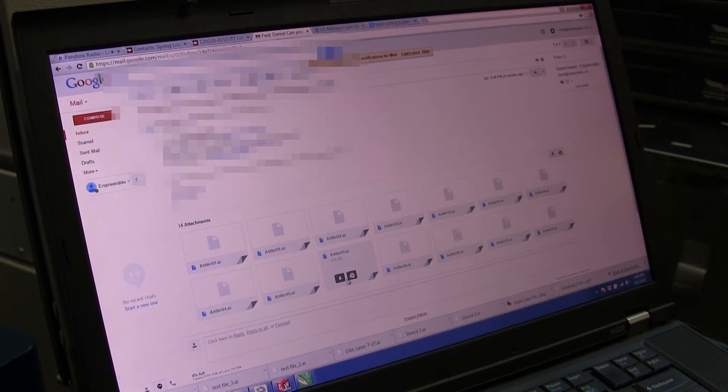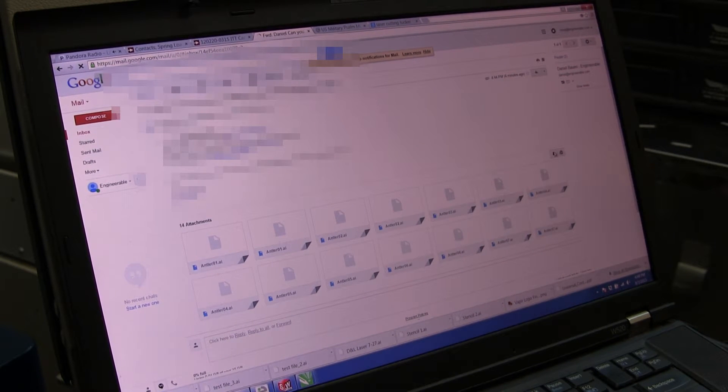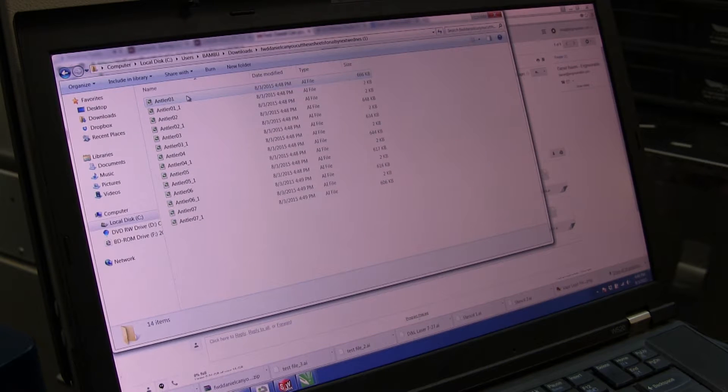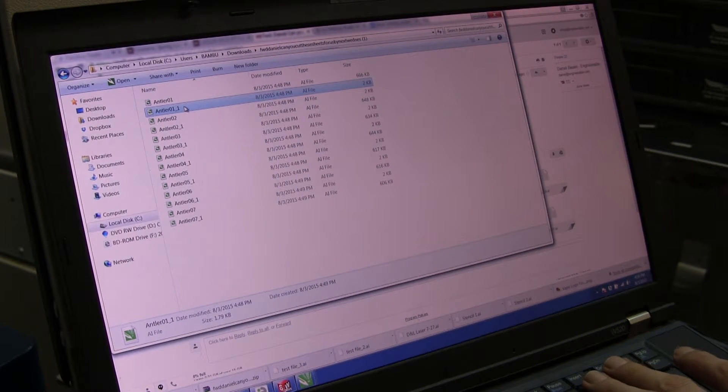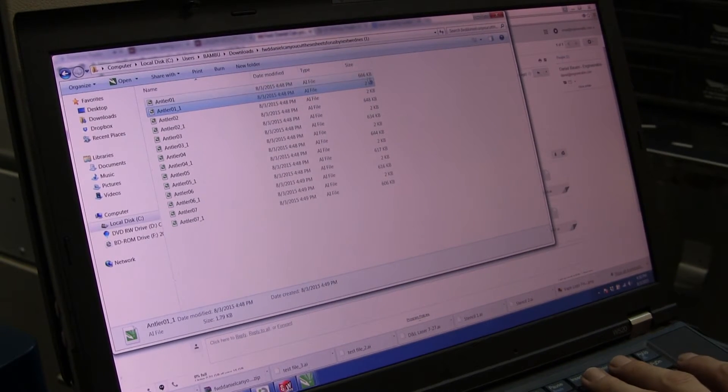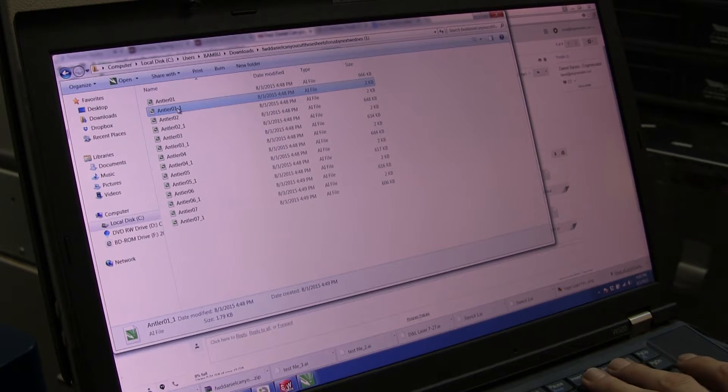When the email arrives, just download all attachments — it's going to download a zip file with all attachments. Once that's downloaded, show in folder and unzip it. Open up that folder; there will be small files around 2 kilobytes and big files for each one around 666 kilobytes. All the small ones can just be deleted.